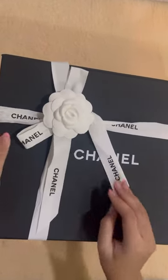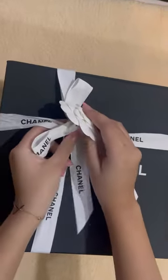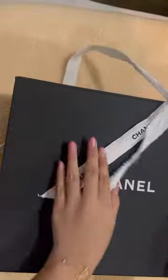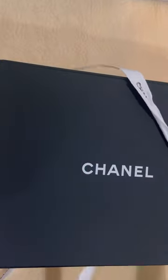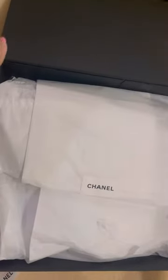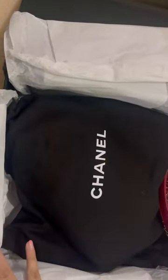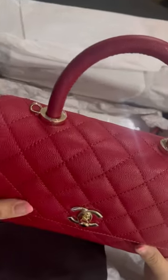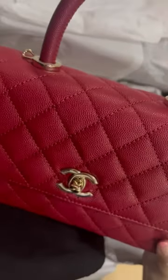Hi, today we're going to unbox a Chanel Coco Handle in the color red. This is the dust bag. It's in the size small. It's gold hardware and it's caviar. This is the back.